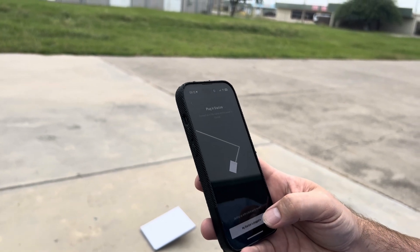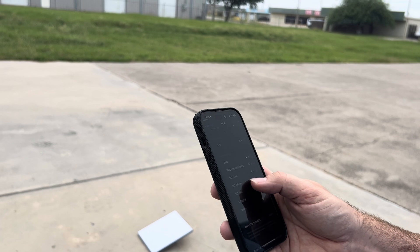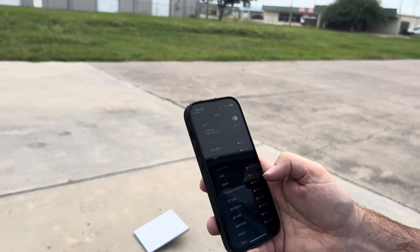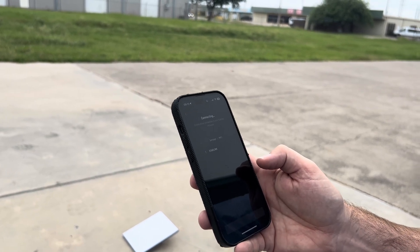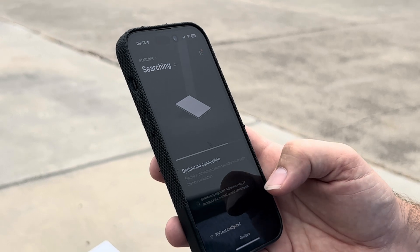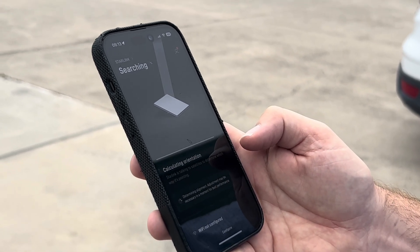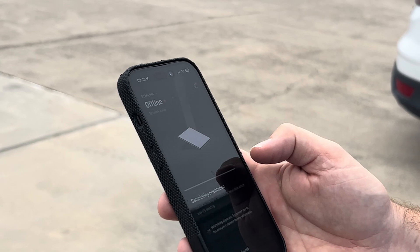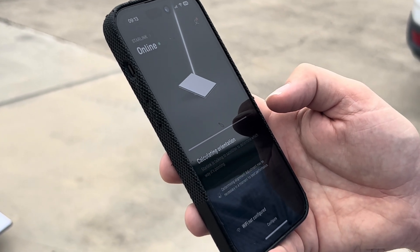The app wants us to connect to the wifi network called Starlink, and there it is right there. We connect and jumping back to the app it says we're connected and paired successfully. We continue and wait — it says determining alignment. I basically just unboxed it and threw it on the ground, so pretty easy setup so far. Now it says it's online and talking to satellites.